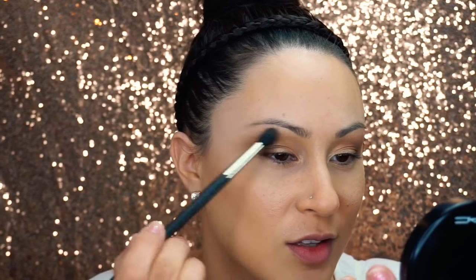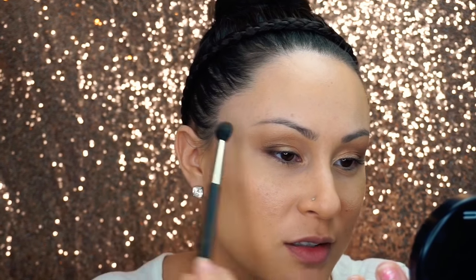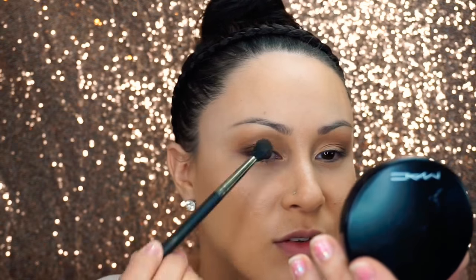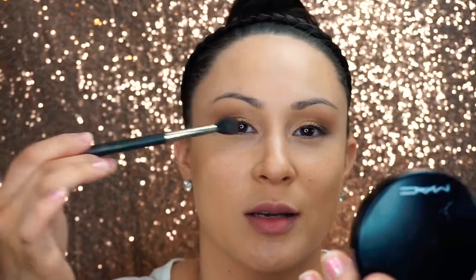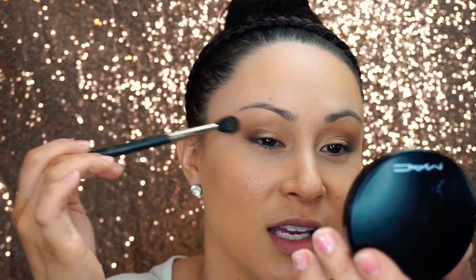Orange eyeshadow by MAC is next, and I'm not going to use that color so boldly like you see there in the palette. I'm actually going to use a 224 brush, tap my brush into that product, and feather it into sort of the above-crease below-eyebrow area just to give that soft blend. I'm using short flicking motions and letting up on the pressure on my hand on the brush. I think a lot of times makeup artists don't talk about what kind of pressure you're supposed to be putting on the brush — here it's really not much at all, you're just flicking and feathering it out.